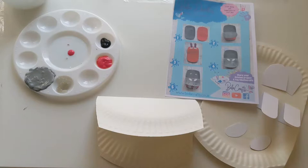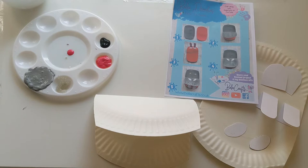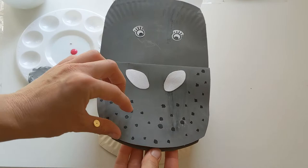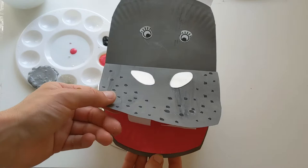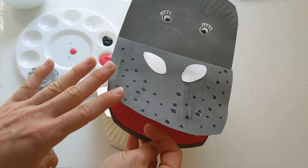We've got everything we need here ready to make Hilda. So make sure that you've got your ear pieces, your teeth and your nostrils ready. Then we're just going to take these bits out of the way and start painting Hilda's little mouth. We'll need some grey paint, some pink to go inside, and a little bit of black just to add our spots on — we'll get that out in a second once we've done our painting.